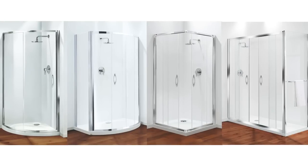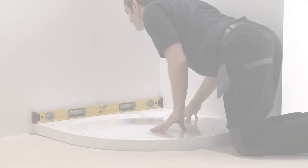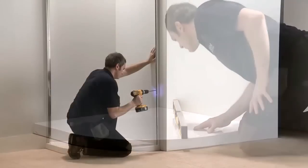The modular construction of the larger Premier enclosures — like the quadrant, crescent, bow front door, corner entry and sliding doors — allows them to be easily fitted by a single installer. Here with a quadrant, for example, is how you can do it.